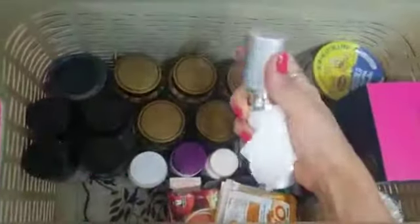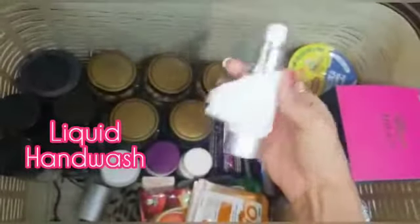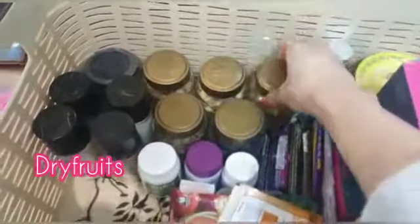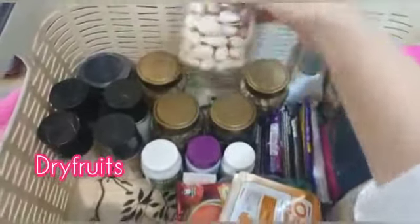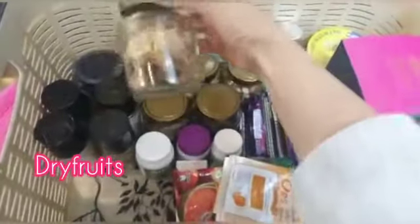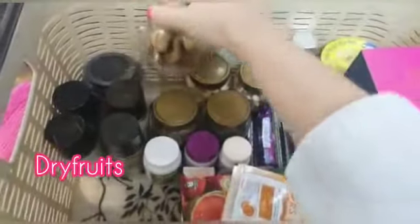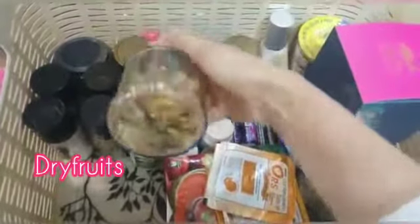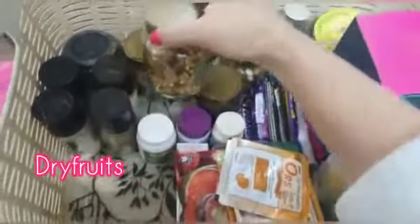Then liquid hand wash. Then I have some dry fruits — kaju, kishmish, then some pista, then anjeer, jar daru, then monakka, and it is very important to have. Few walnuts as well.